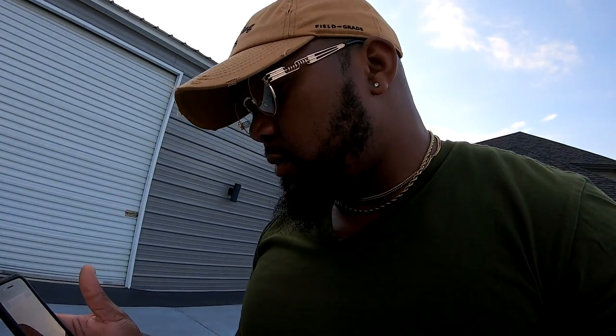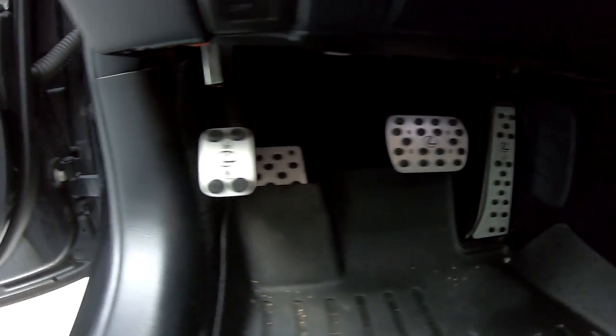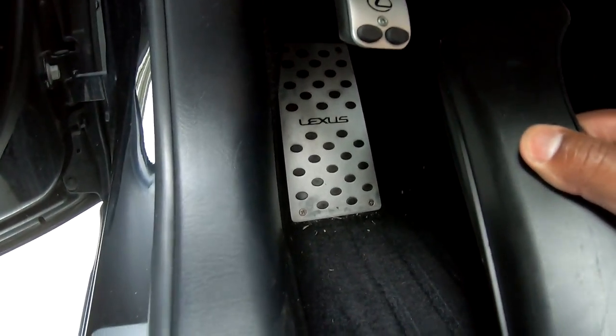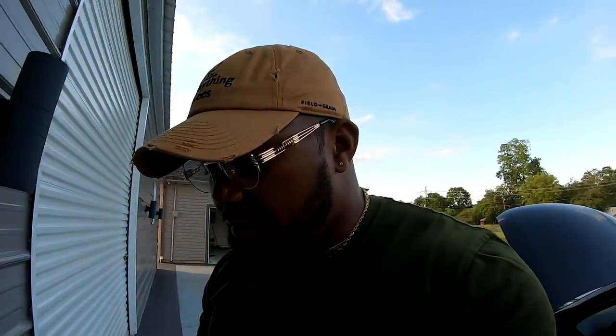I put in the F-Sport brake pedals — I love them, they look great. Even the footrest looks factory. You have to mount them yourself, drill them in and install everything, but once in they look just like factory.